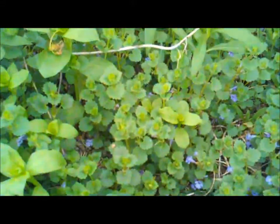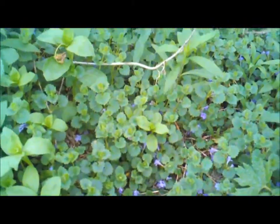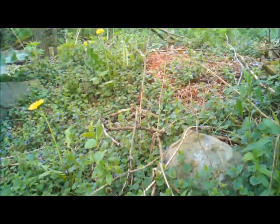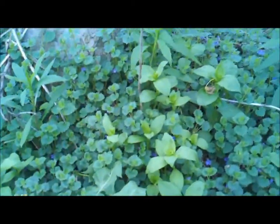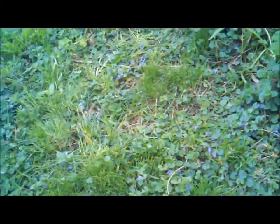It is a creeping plant, and it's rhizomatous, so it throws roots and continues to spread over the ground. I'll show you how much this has taken over this small space — it grows all over everything. It loves fertile, very moist soil. It prefers shade, but it will grow in the sun; it will grow anywhere. You can see it in my lawn here.